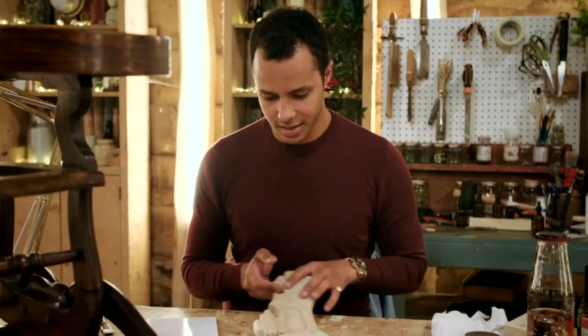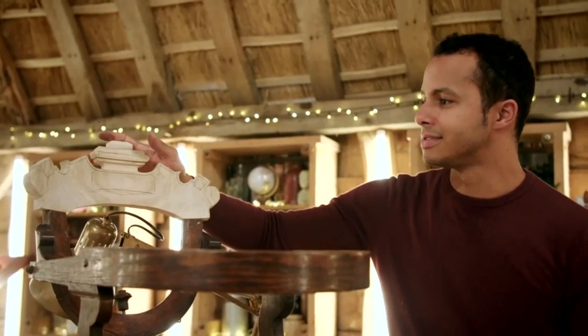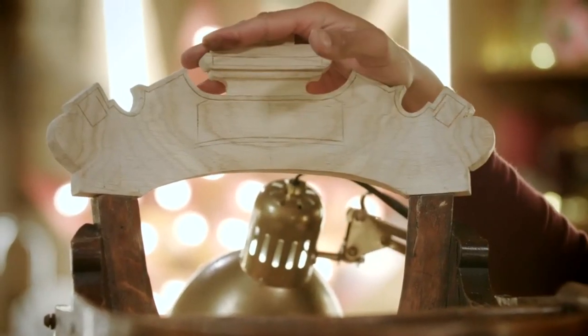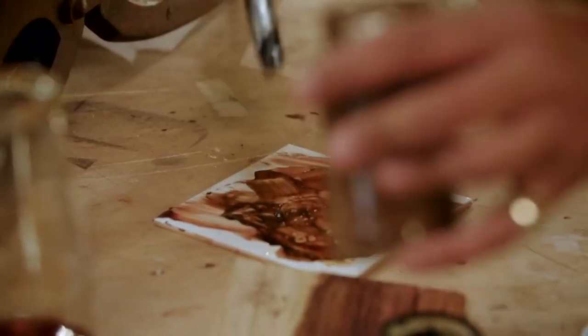The woodwork is finished. Let's see if it fits. And there we are — it looks pretty good. One thing that does stand out now is that this piece is incredibly light and everything else is a lot darker, so it needs to be stained to match.